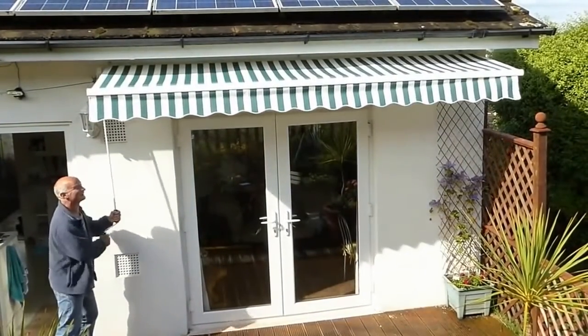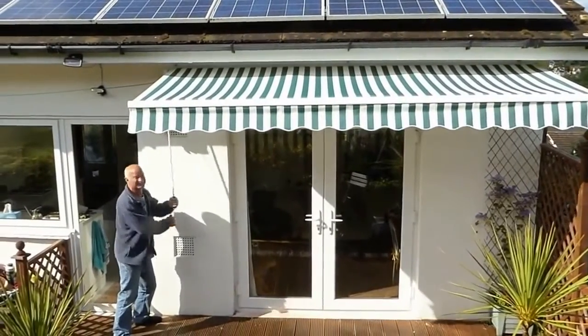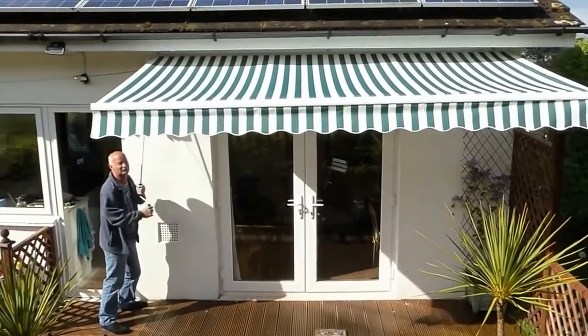Last bit — just tighten it in place, ready for action. We need some shade now we've got a bit of sun. This has got a nice long reach.